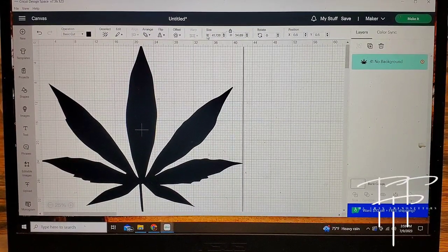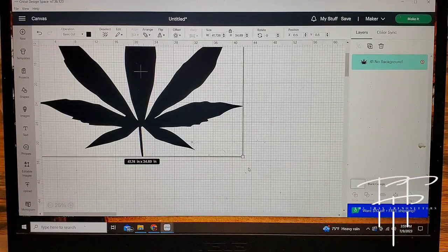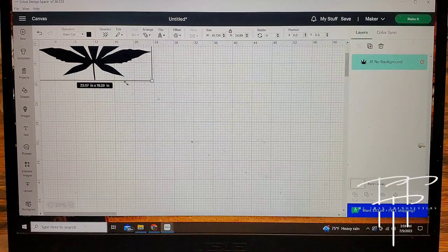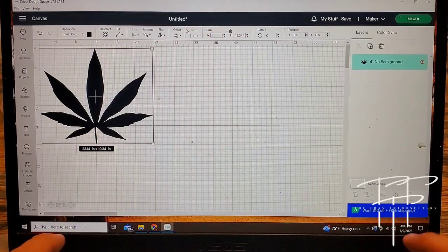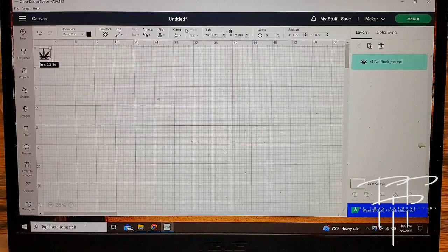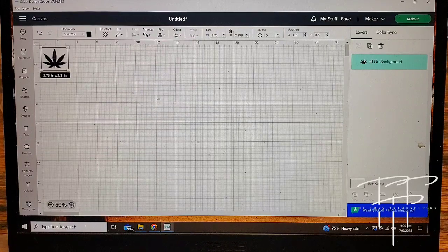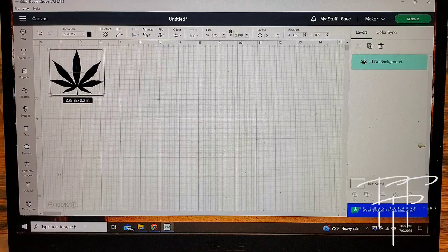There are actually two different ways you could change the size of your image. You could click on it and drag on the bottom right corner either in or out to make it bigger or smaller, and it's going to keep everything proportioned nicely. Or you can go up to the top and just type in the exact size you're going for, and it'll automatically re-proportion to exactly what you want. Now that it was smaller, I'm going to zoom in a little bit so I can see what's going on better.